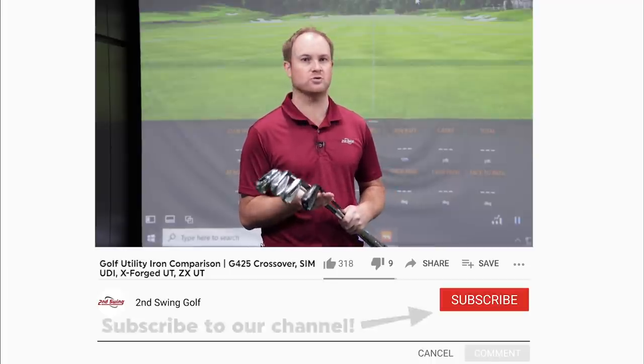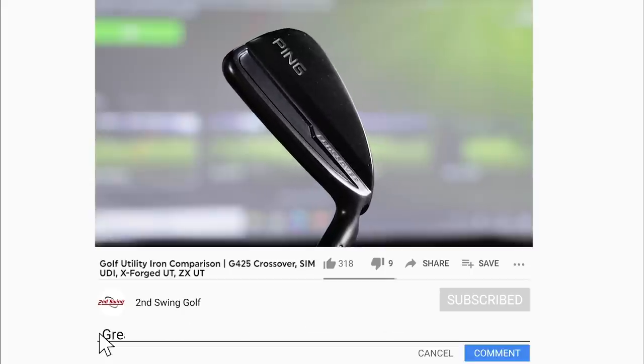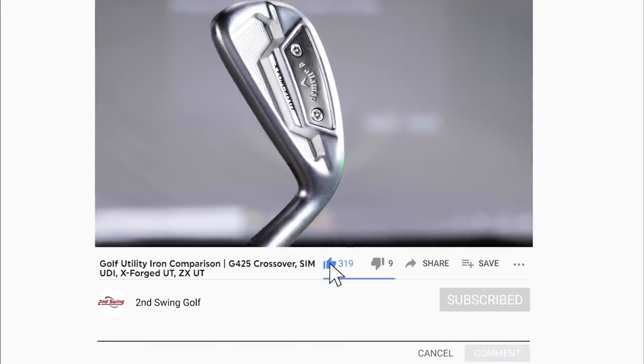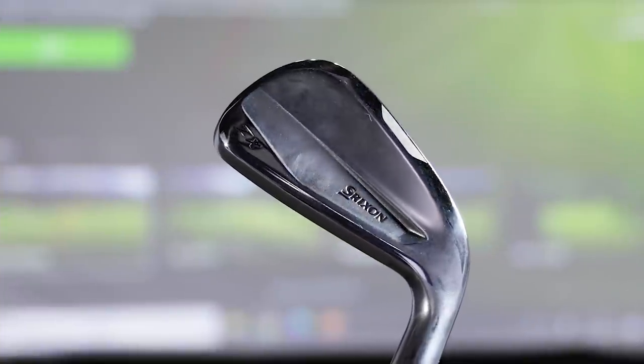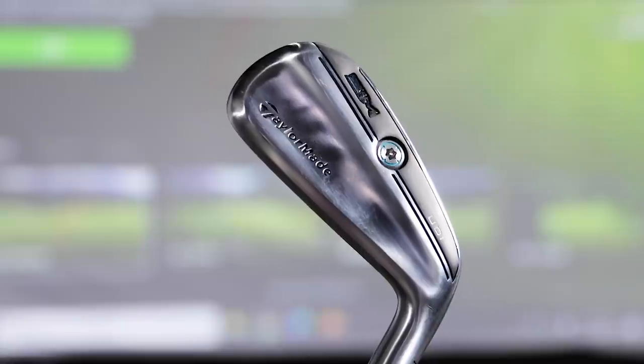Hey golfers, it's Thomas Campbell, master club fitter at Second Swing. Today we have a great comparison comparing four different driving iron models. In my hands I have the Ping G425 crossover, the Callaway XForge Utility, the Srixon ZX Utility, and the TaylorMade Sim UDI crossover irons.